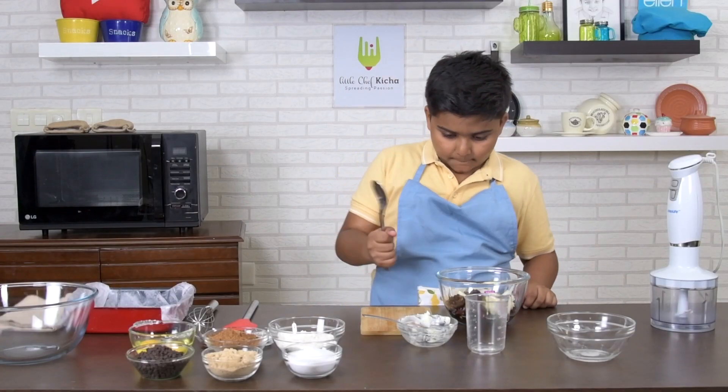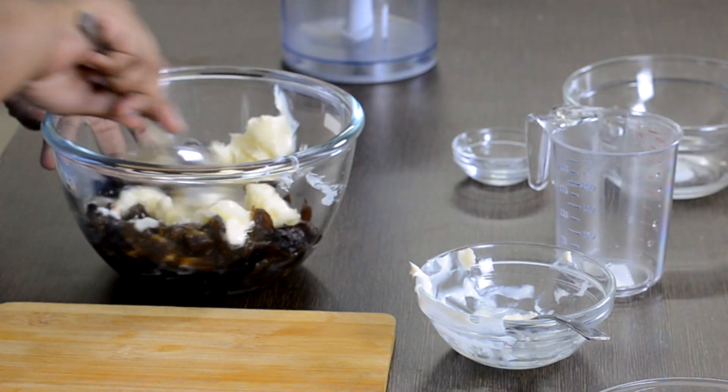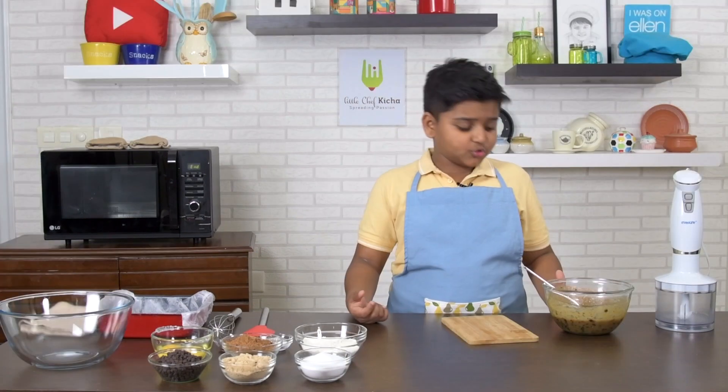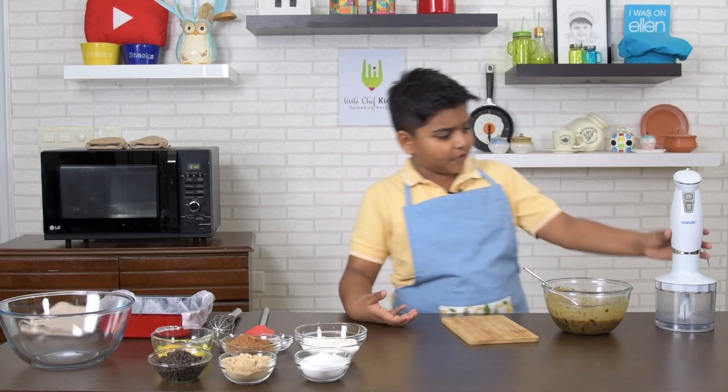Now mix. It's done. Keep it aside for 20 minutes. I've soaked the dates for about 20 minutes in boiling water. Now let's roughly grind it.